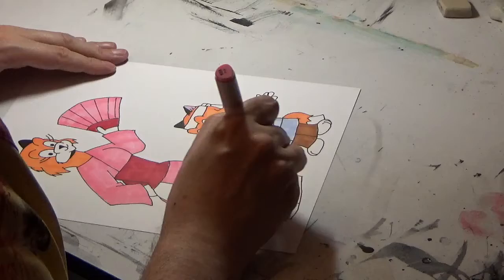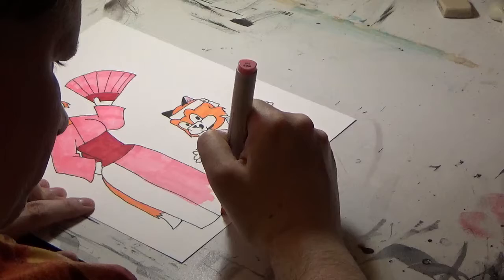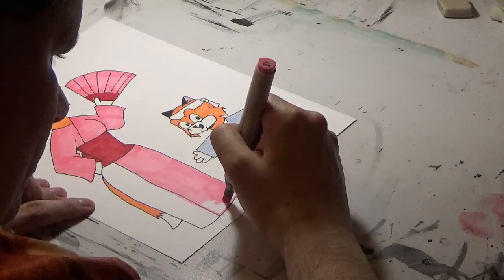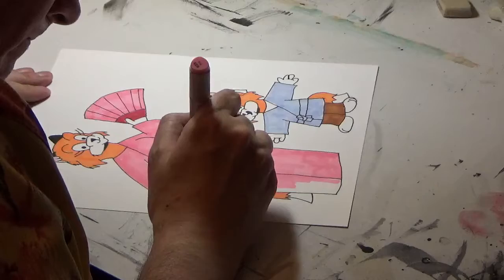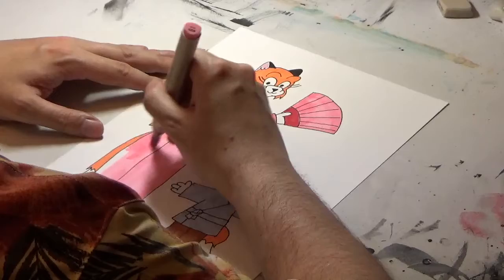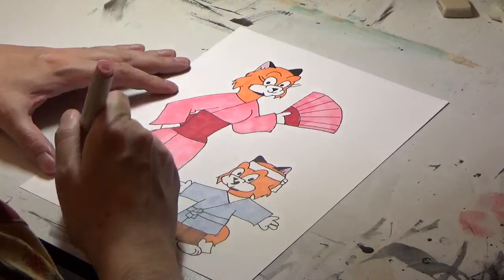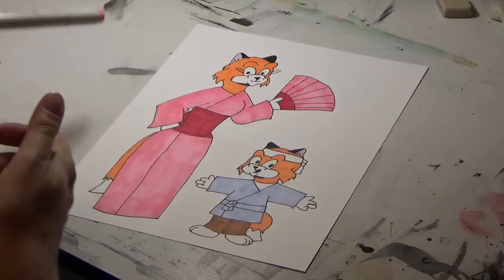Almost there — very, very good. It's going to be quite some time before I get into any of the Hilda and Ritchie books where they visit Japan and other places, but I think I'll be well prepared to write and illustrate them when the time comes.